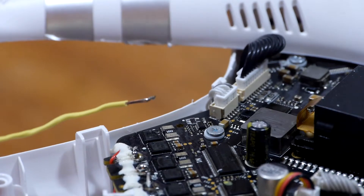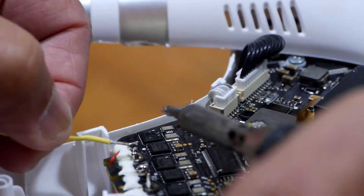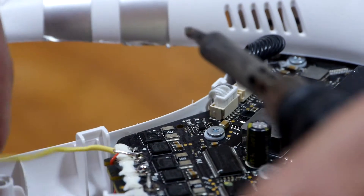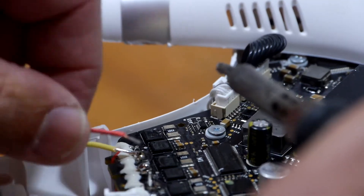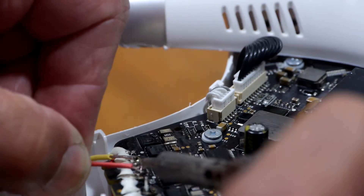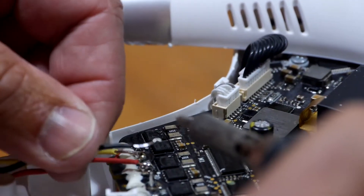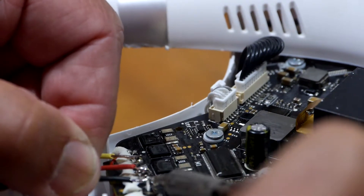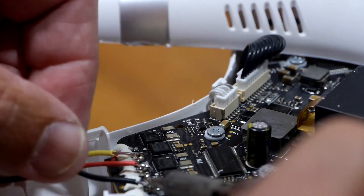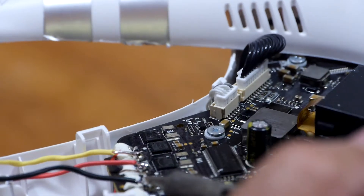I pre-tinned the wires and now I'll throw them on, put them in place — hope it works. One red and black.